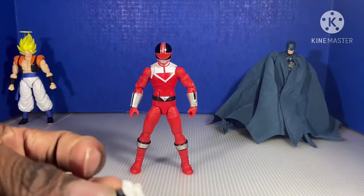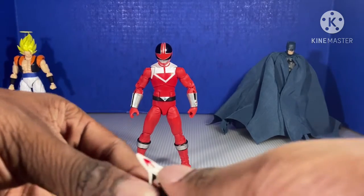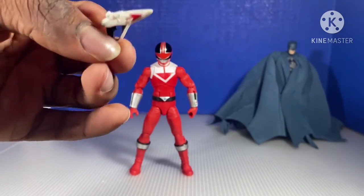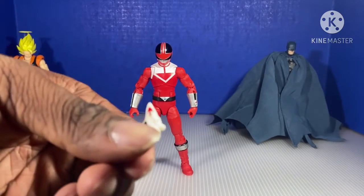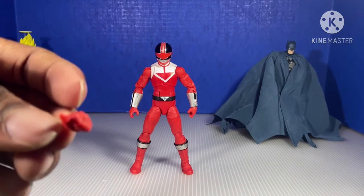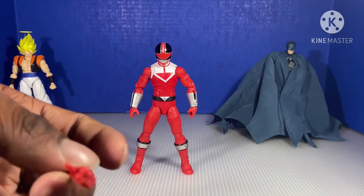He comes with his chrono blaster. That's a good thing. I'm sad that it's not fully painted, but whatever. He comes with a thumbs up hand — not sure why, but okay. Not sure why he comes with a thumbs up.